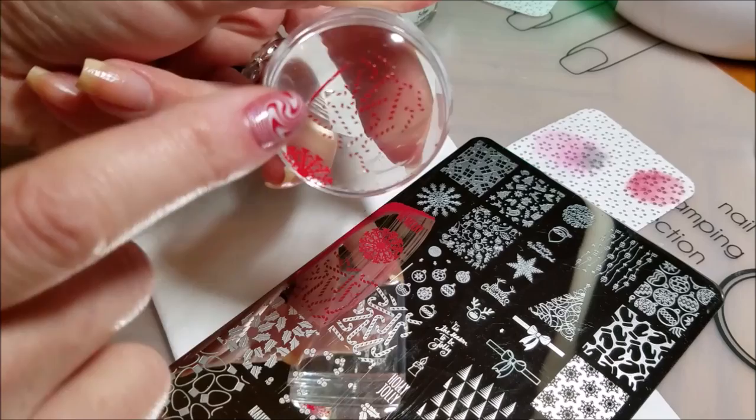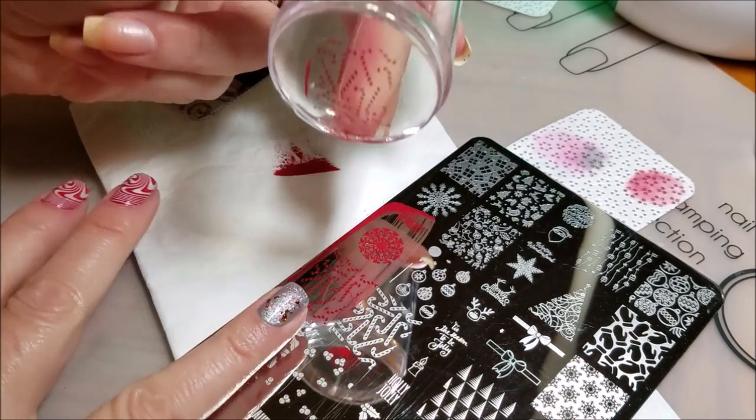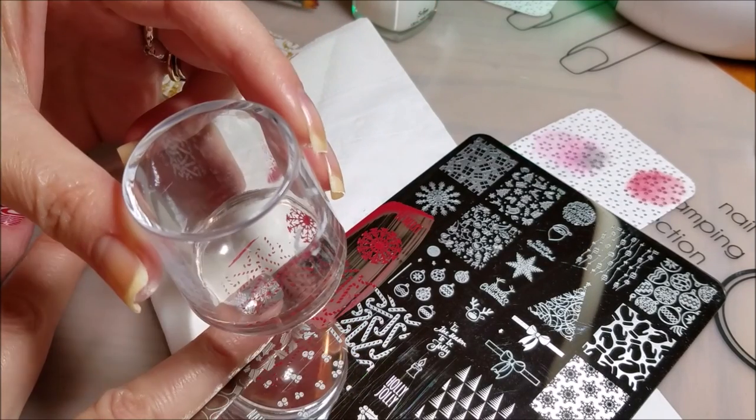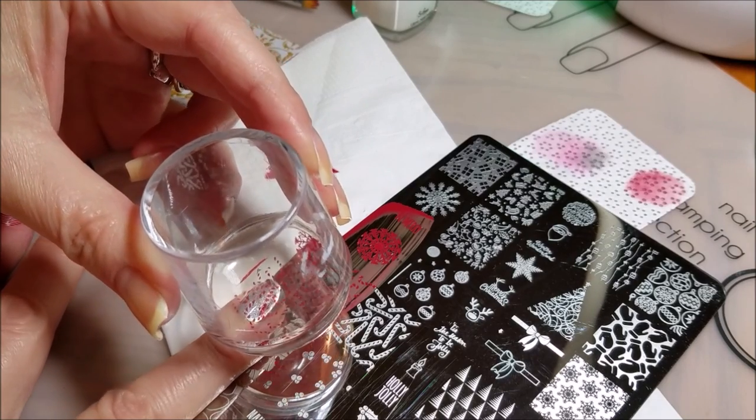Now what I'm going to do is I'm going to pick this straight candy cane right here as my anchoring point and I am going to put that right in the center so I can find it easily.